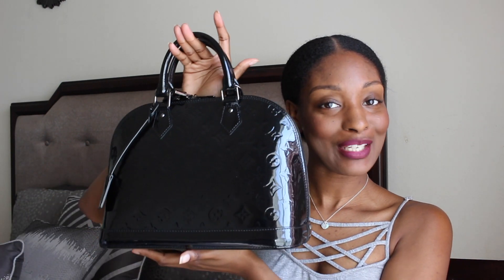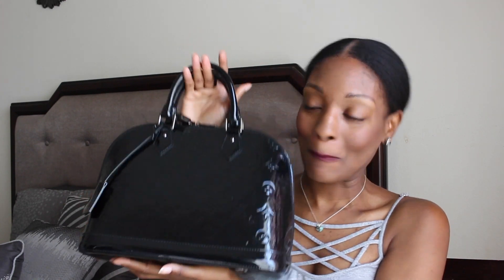I decided to get none other than another Louis. Okay, so that's a nice little dust bag — that's one of the dust bags the consignment shop gives you as well. Get my new baby — bae has been added to the collection. Yay!